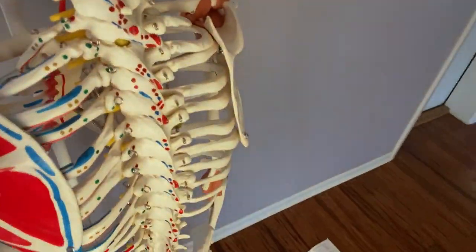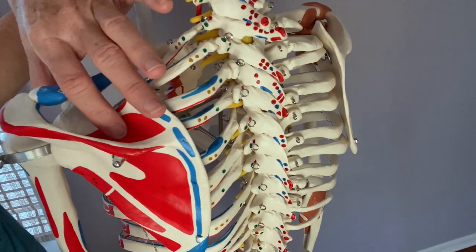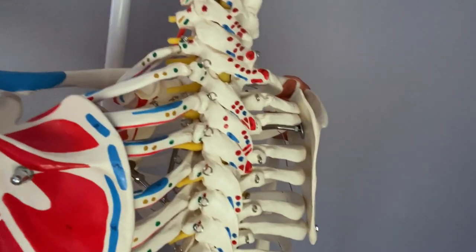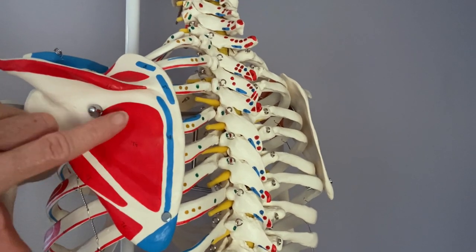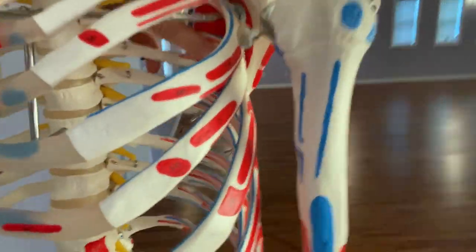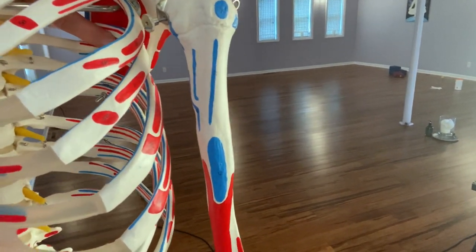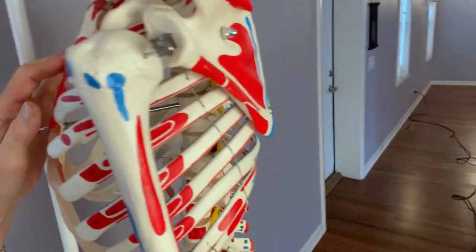The first one is the supraspinatus — it sits right on the top of the shoulder blade or scapula. All four of these muscles attach to the head of the humerus or arm; they stabilize that ball and socket joint. The second is the infraspinatus on the back of the shoulder blade, then the teres minor on the outer edge, and the subscapularis sits between the shoulder blade and the ribs.